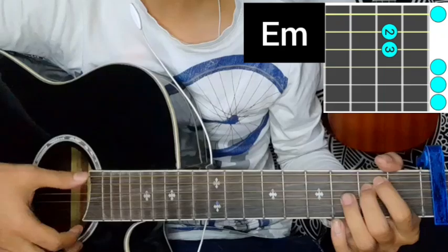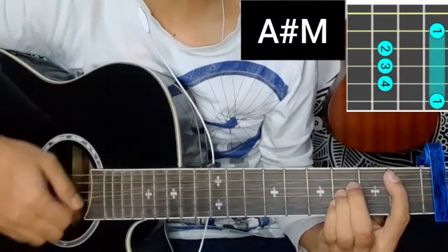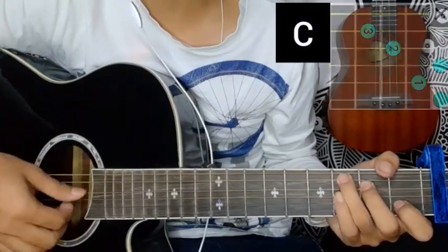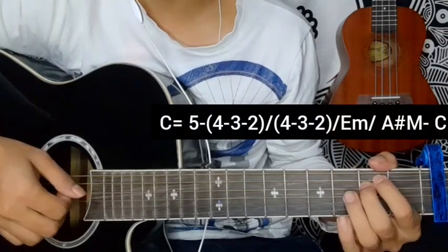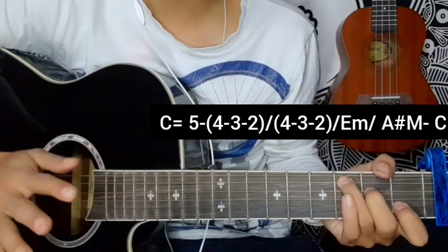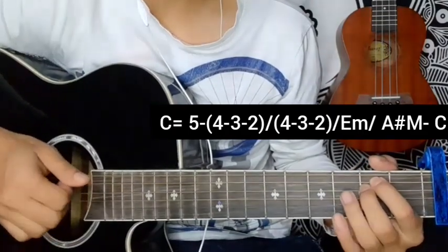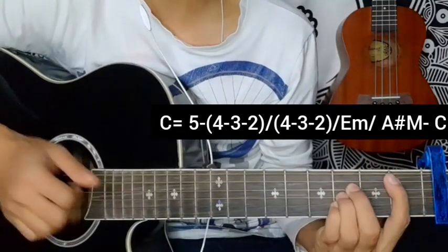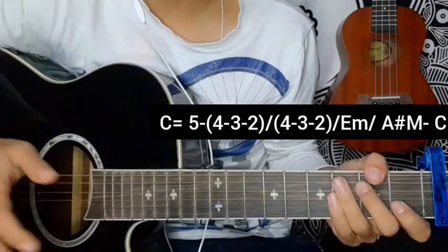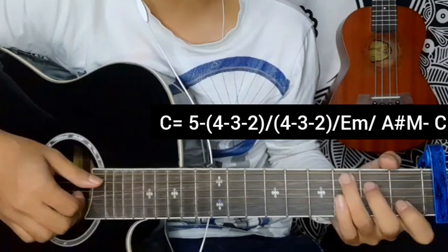A flat — using the sixth fret for an A sharp major chord. So watch: C major, E minor, A sharp major, C major — picking, apply on this whole chord.